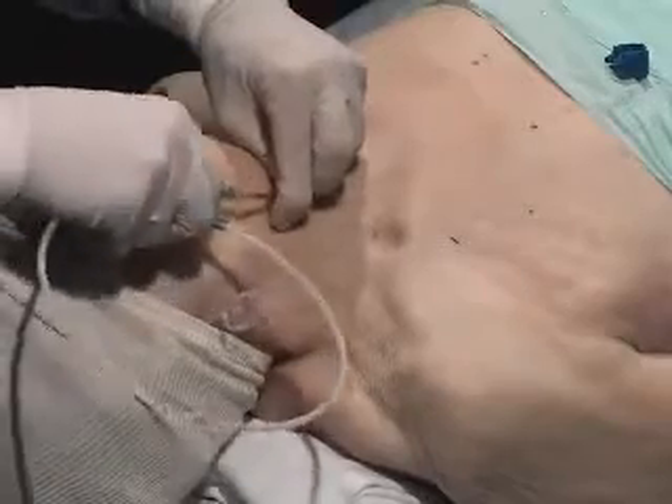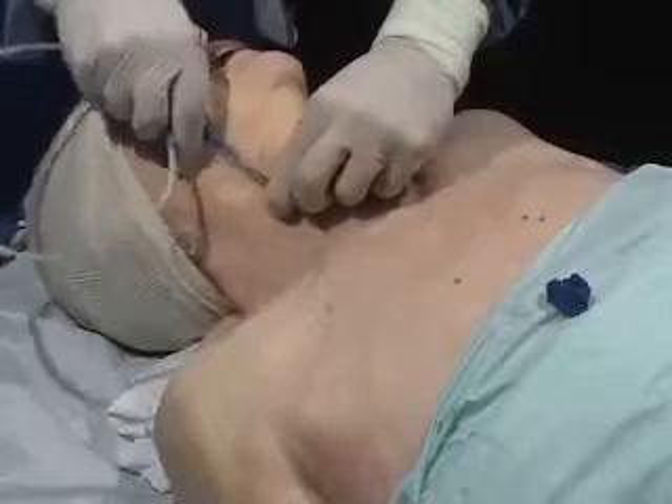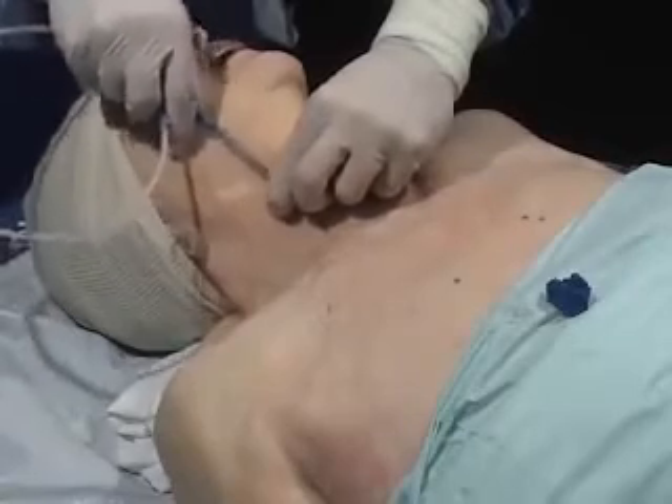The wire is gently introduced. If resistance is encountered, it should be removed and the vein must be relocated.